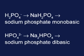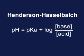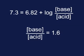Therefore, the weak acid used for this system is H2PO4 minus and the conjugate base is HPO4 2 minus, which correspond to the salts sodium phosphate monobasic and sodium phosphate dibasic. After determining an appropriate buffer system, the Henderson-Hasselbalch equation is used to calculate the ratio of acid to conjugate base needed at your desired pH. If your desired pH of 7.3 and the pKa of the phosphate ion are substituted into this equation, then the ratio of conjugate base to acid is calculated to be 1.6.